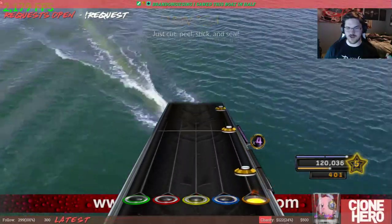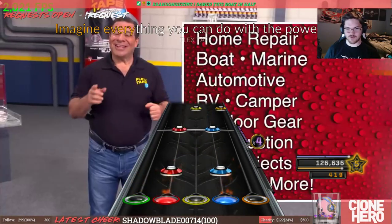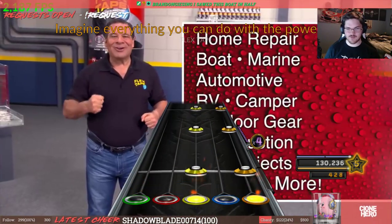You got it! Try and catch me off guard with that triplet? Look what you can do with the power of Flex Tape!